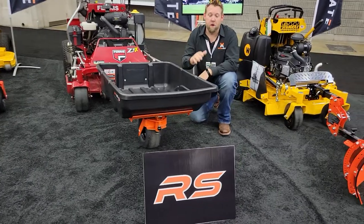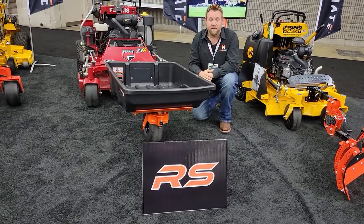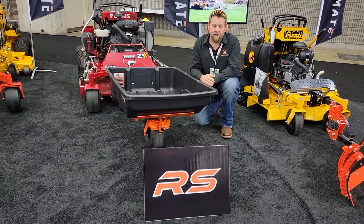Hey guys, Nick Carlson with Dawson Manufacturing, home of the Cartmate RS. This guy is an awesome little guy, does a lot of work.